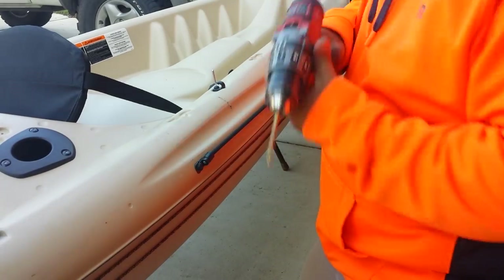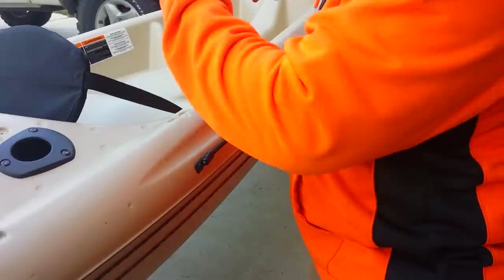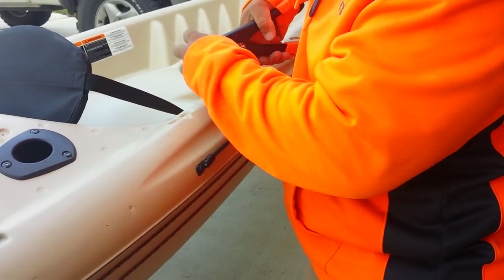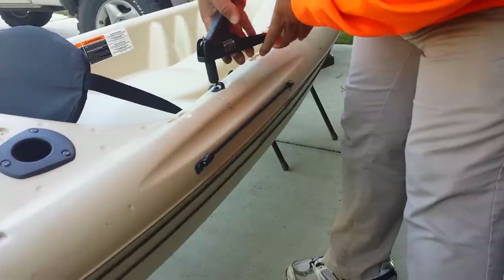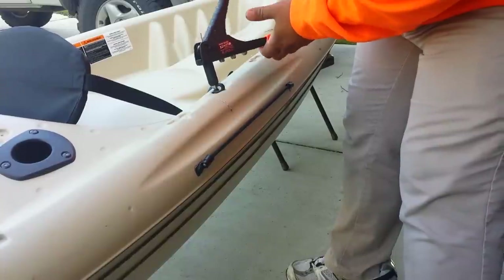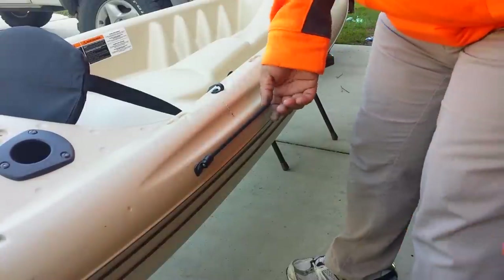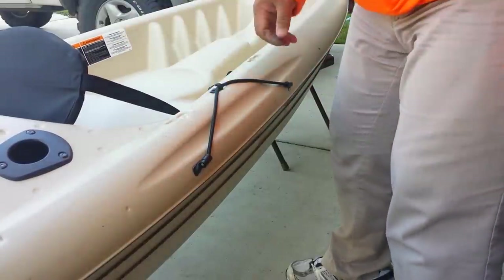The silicone helps prevent water from going into your boat — that's why it's important. If you don't want to use silicone you can install it without, but eventually water will seep in. And that's it — that's all she wrote. Now you're ready for the bungee.